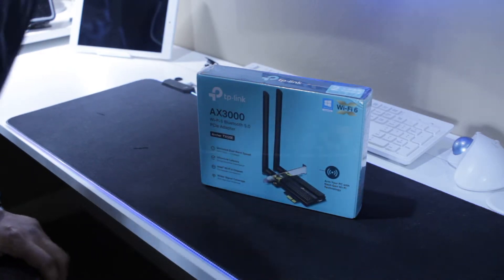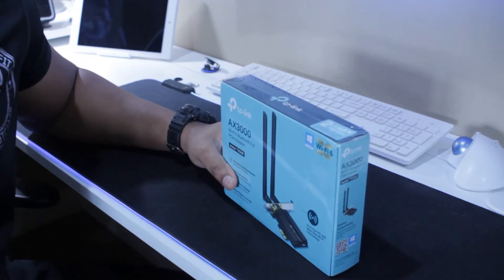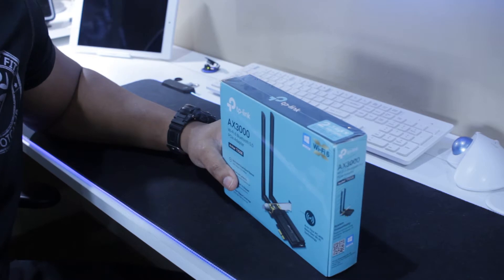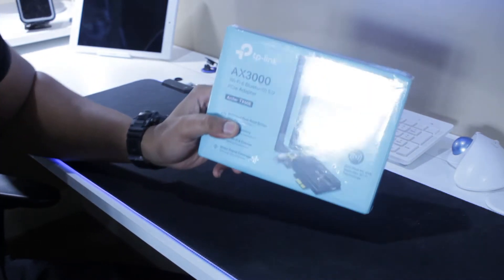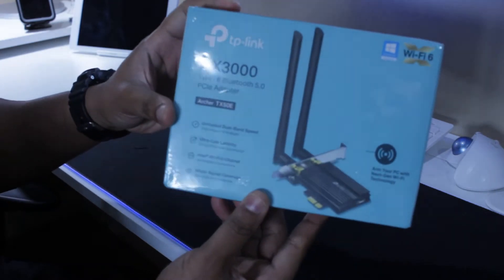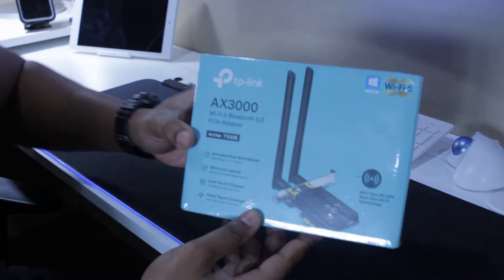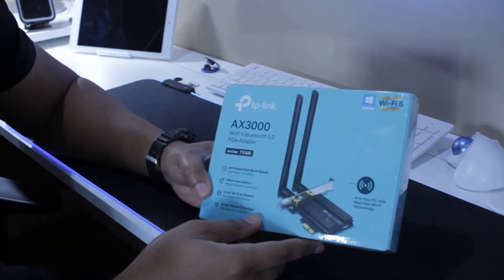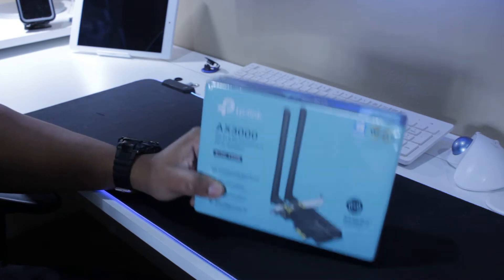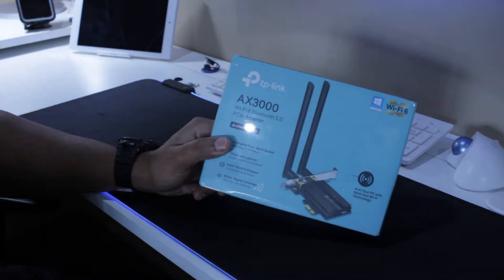Hey, welcome to the Stamps FX channel. Today we're going to be doing a video on the AX3000 Wi-Fi and Bluetooth PCIe adapter, also known as a Wi-Fi card. We're going to be unboxing this item that we bought off of Amazon and installing it in this video.